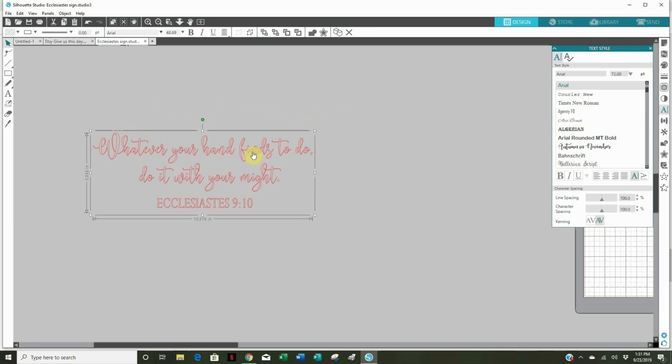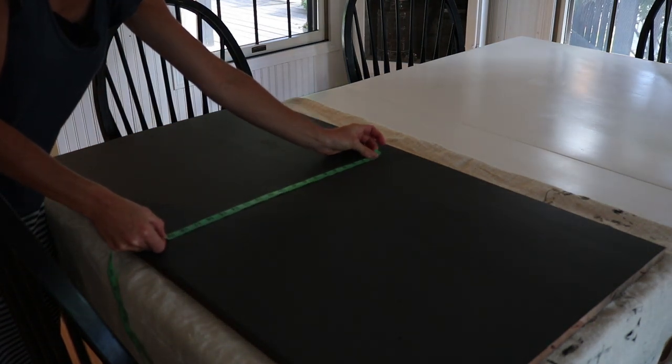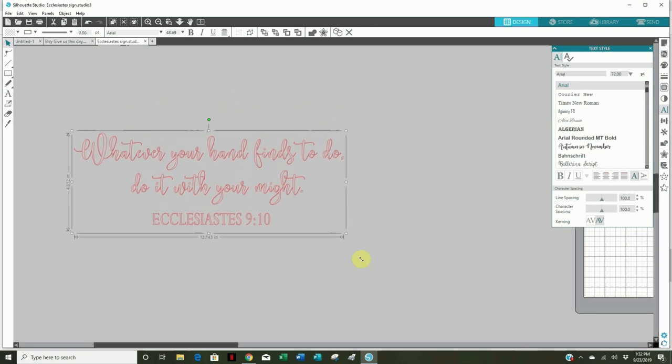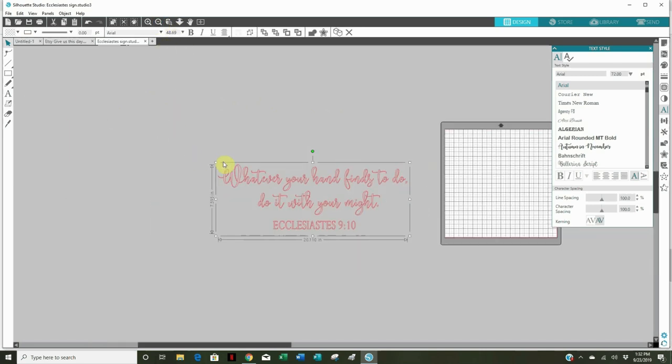I want the actual words to be around 19 by 32 inches. I measured the sign, coming in three to four inches on the top, bottom, and sides, and came up with about 19 by 32. Right now the design is only around 4 by 10 inches, so I'll use the corners to drag it — using the corners keeps the aspect ratio the same so you're not warping it. I'll drag it out to 32 inches and zoom out my screen to give me more room.